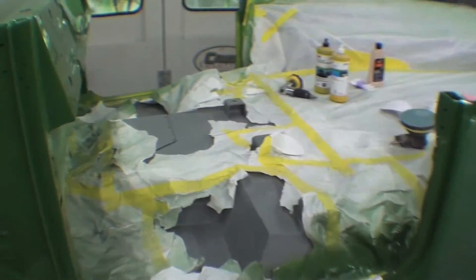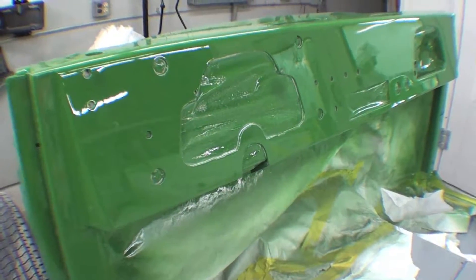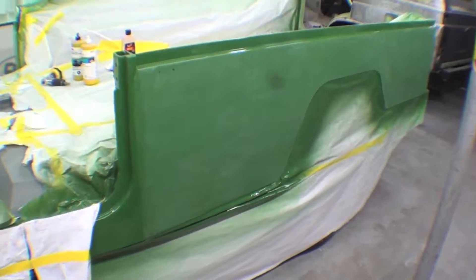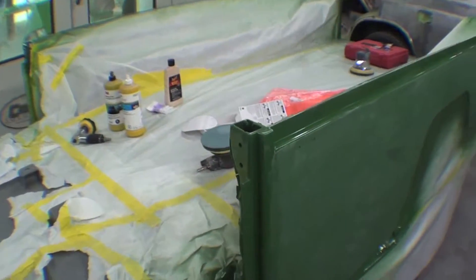John is doing excellent work on that — he already has the dash done and he's working his way around to the quarter panels and other things. We actually keep the inside already taped so that any of the compound being used is not dirtying up the interior.